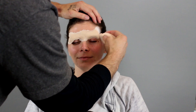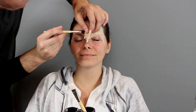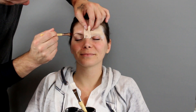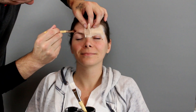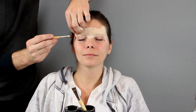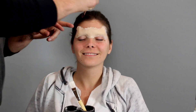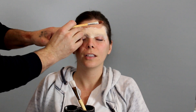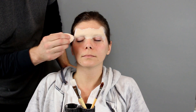I'm gluing this prosthetic down with some silicone adhesive — it's Telesis 5. You can use silicone adhesive on foam latex as well. I prefer silicone adhesive because it comes off much easier, even though I do love Pros-Aide. Silicone adhesive just comes off much easier when you're removing the prosthetic, so I thought, you know what, I'll just use it — it's a quick little makeup anyway.